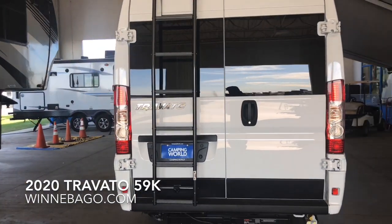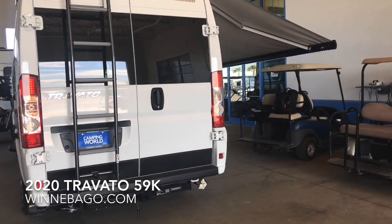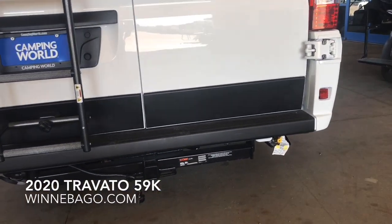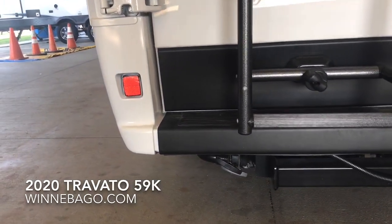You have a grille accessory or an LP accessory where you can hook your grille in on the back. This particular coach got the roof rack and movable ladder. It did not get the bike rack — the bike rack needs to be installed as an option coming from the factory. Both the roof rack and the bike rack are optional.